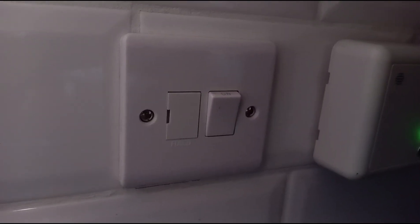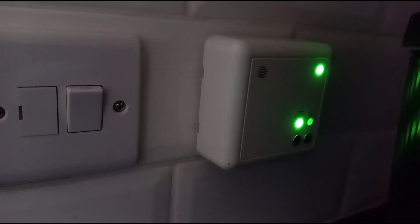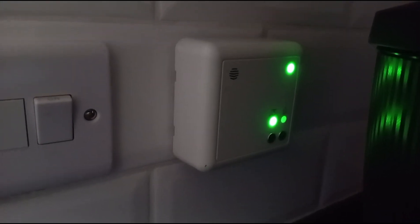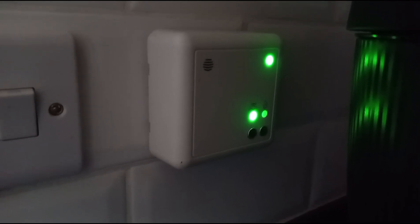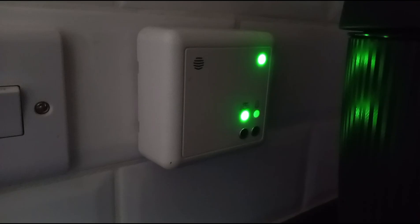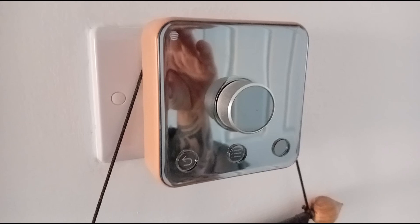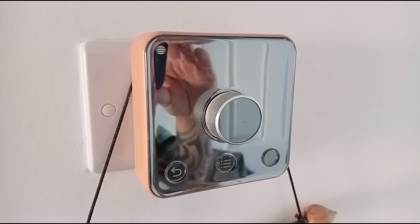That receiver controls the complete central heating system on and off. It's wired into the boiler and also wired into the servos for the heating valves upstairs. Downstairs, this thermostat controls the downstairs heating and also controls the hot water.